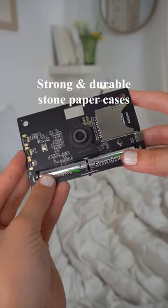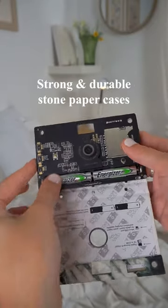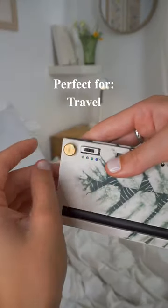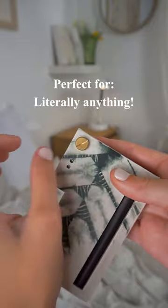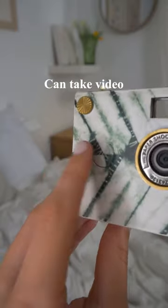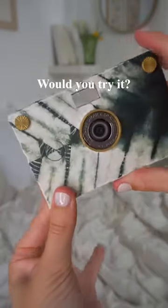The cases are made of stone paper, which is super strong, durable, and even biodegradable. It's pocket-sized and perfect for travel, weddings, events — literally anything. This little camera is the coolest. Not only does it have interchangeable cases, but it also has four color filters and can take video and time-lapse. Would you try the Paper Shoot?